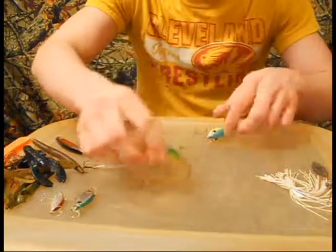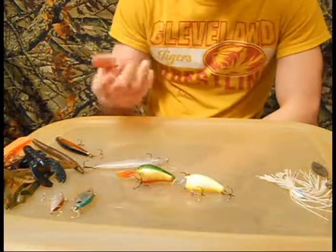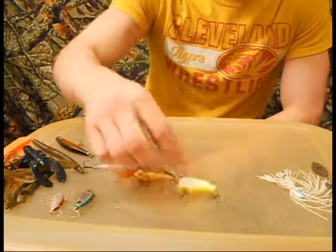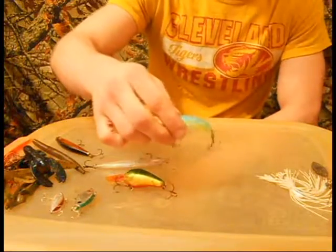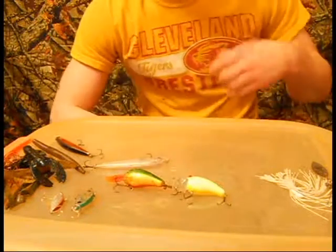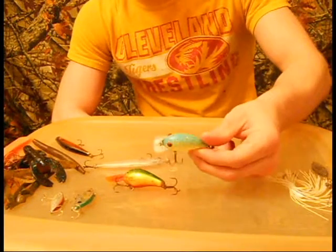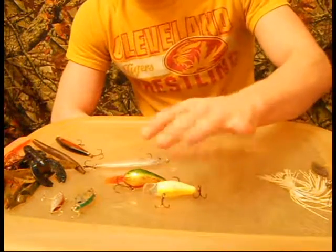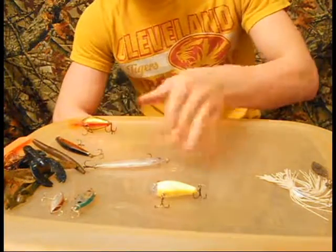My other moving baits are going to be square bills. I've been catching them on red crawfish colors but I broke the bill on that one, and the green has been working just fine. Most of my strikes are coming off when I bounce it off a rock or deflect it off a stump. I usually fish a Strike King 1.5, and the occasional 2.5 when I'm in deeper water, but the 1.5 is definitely my go-to bait.